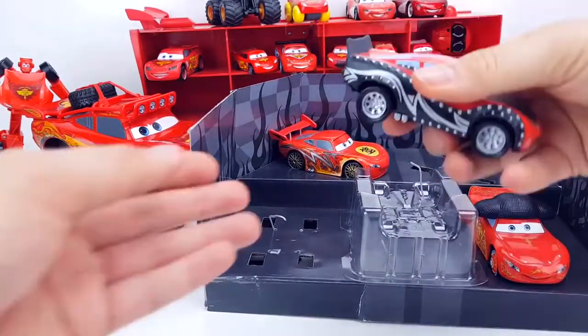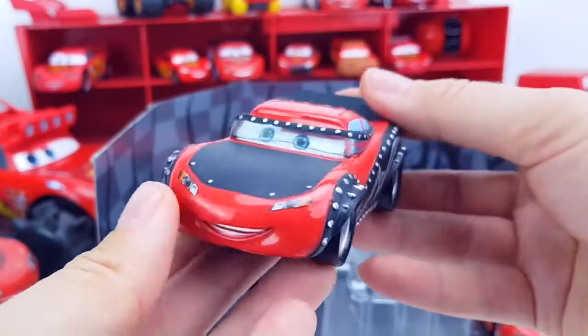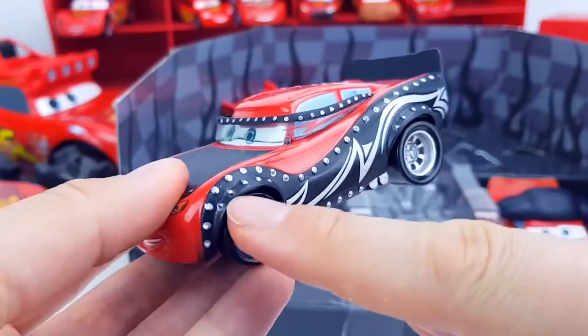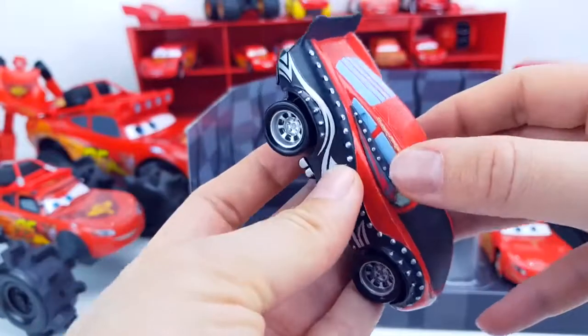Very interesting model — this McQueen is a Metalhead. There's a position and he plays heavy metal. These are such beautiful thorns on his side and interesting glasses with spikes.